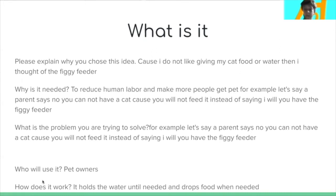For example, if a parent says you can't get that dog or cat because you're not going to feed it or give it water, instead of just promising you will, you could say we have the Figgy Feeder. The problem I'm trying to solve is reducing human labor and not having to give your pets food yourself. Pet owners will use it.